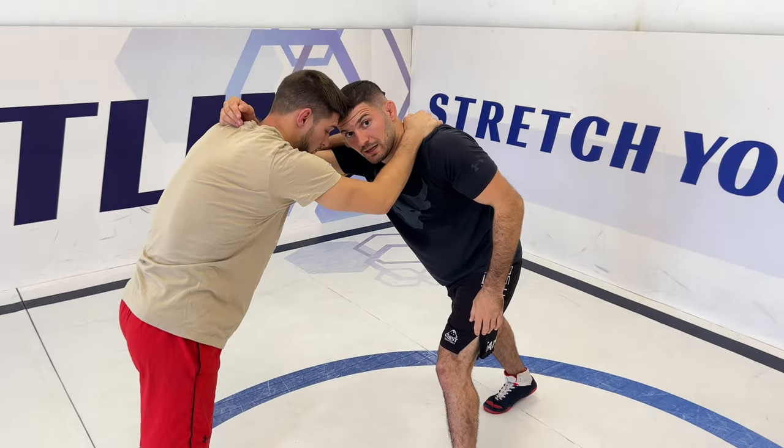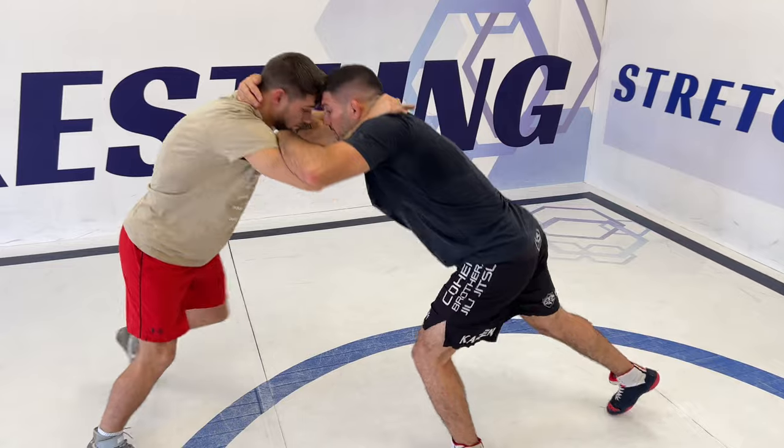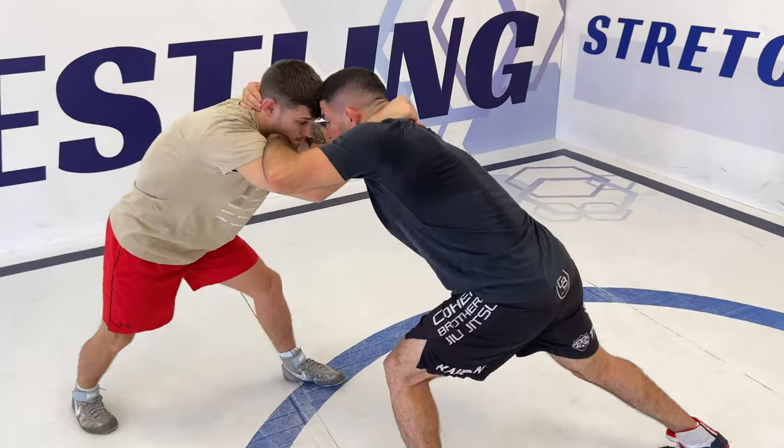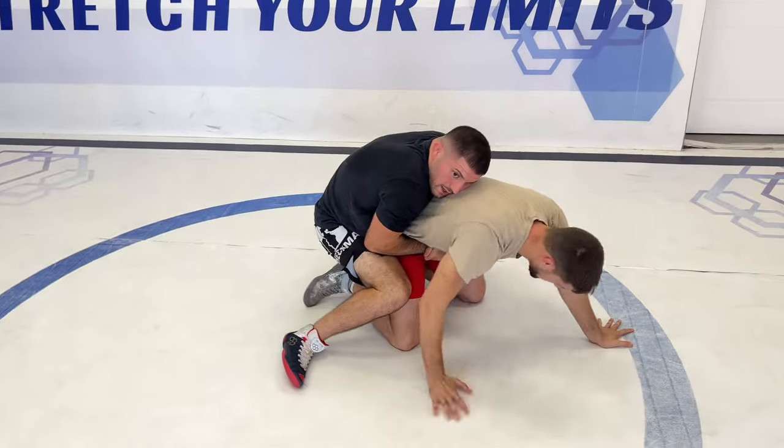Very good point if you want to do it in the middle of the fight: you have to push your opponent, and when you push, it's much easier. I'm doing this, taking all the time — and taking his back.